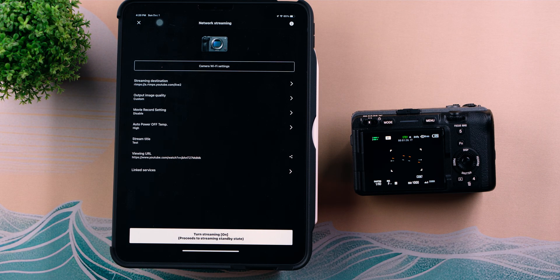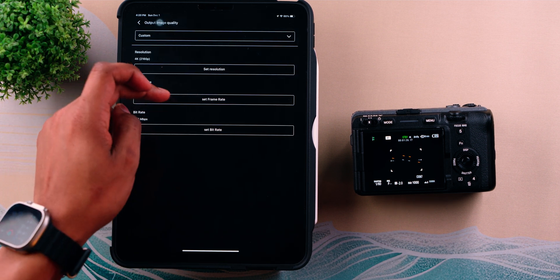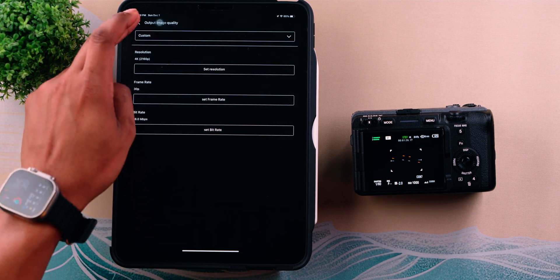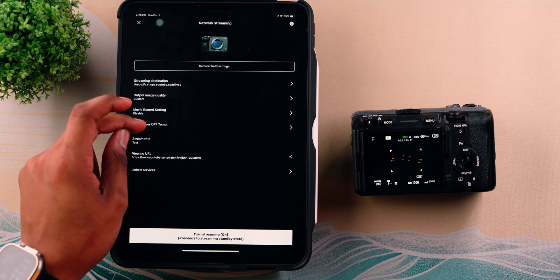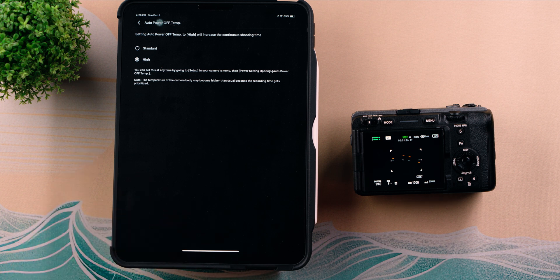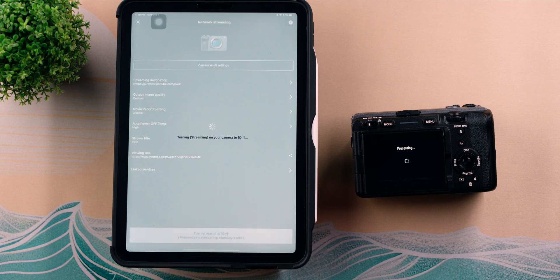Hit Okay — this reminds you of YouTube's guidelines, so make sure you're aware of them before hitting Start Output. You can start output from the app or via the center button on the FX3. Back on the settings screen: Output Image Quality lets you set resolution (4K, 2K, 1080p, 720p), frame rate (60 or 30), and bitrate with ranges for each. Movie Record Settings allows you to record the stream directly to the camera. Auto Power Off Temp — I'd set this to High so the FX3 can operate at a higher temperature while streaming; Standard will shut it off sooner.